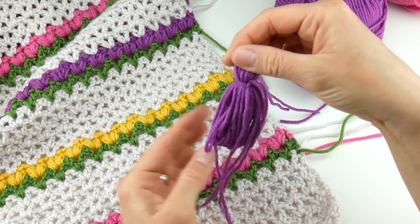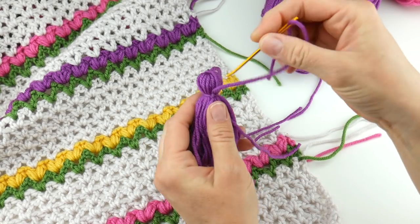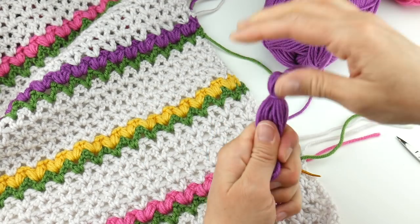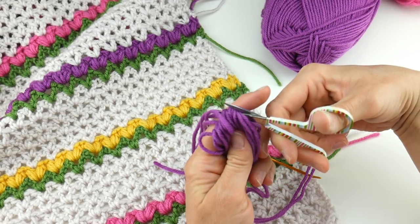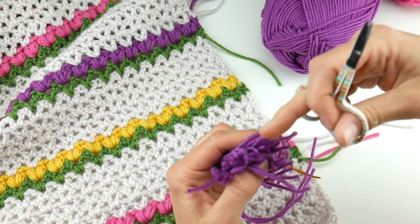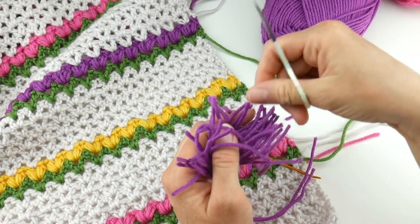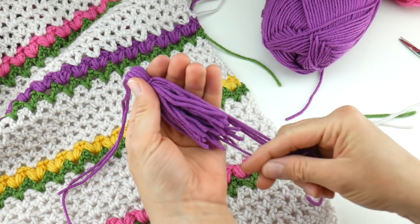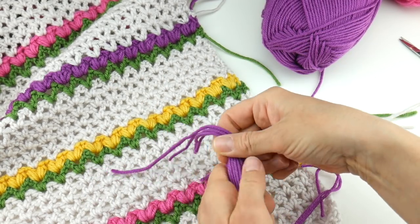One of those pieces will lay nice and flat; the other one I'd recommend tucking under the band. Thread your tapestry needle and come up under with your needle and pull it through so those ends lay nice and flat. Then grab your scissors and cut all the loops from the bottom — go through and cut all those loops, making sure you get all of them. You may have to dig around a little bit looking for some more.